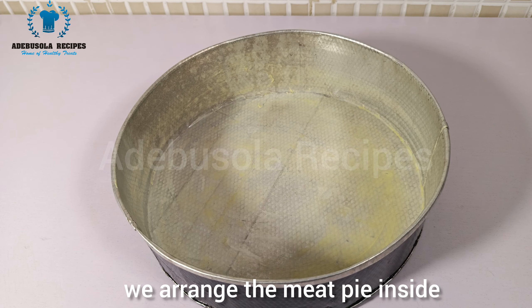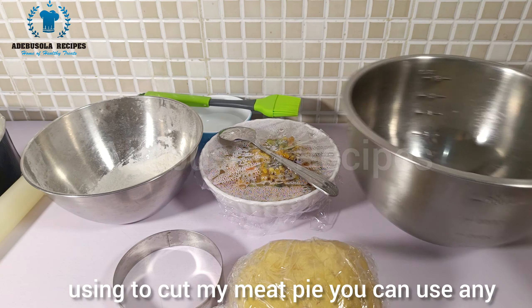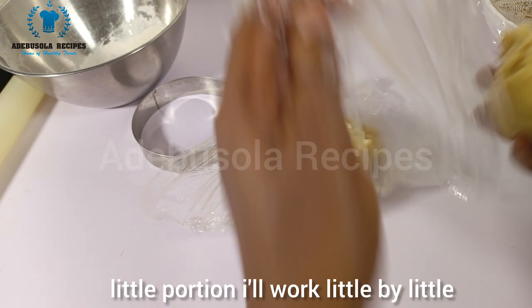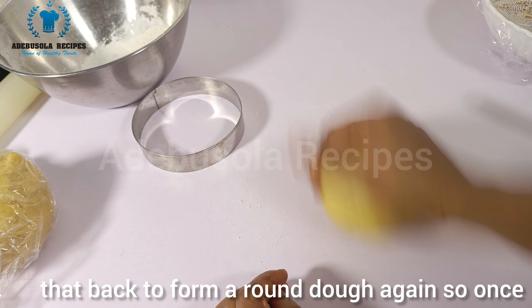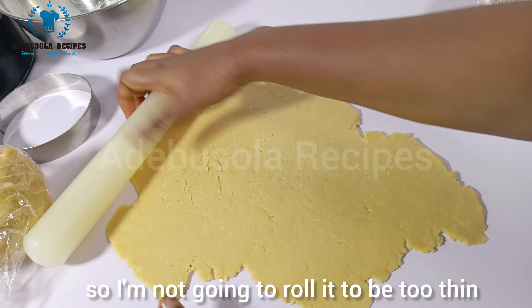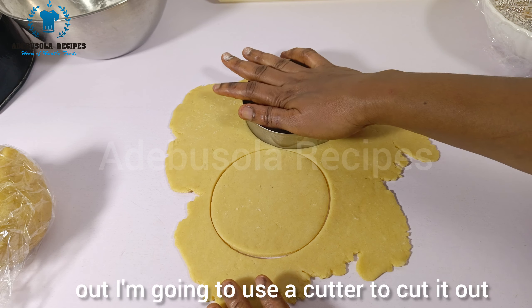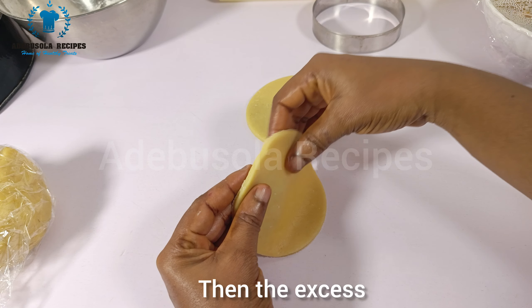This will be the round cutter I'll use to cut my meat pie — you can use any round-shaped cutter you have. I bring out my meat pie dough and cut a small portion to work with little by little. I sprinkle a little flour on my work surface, knead that portion into a round shape, then go ahead and roll it out. I don't roll it too thin or too flat. Once rolled out, I use the cutter to cut out the rounds and remove the excess dough, which I roll back out again.